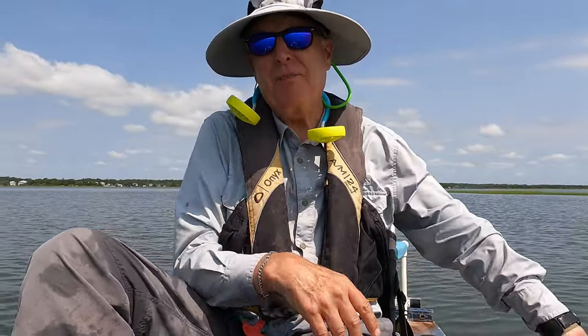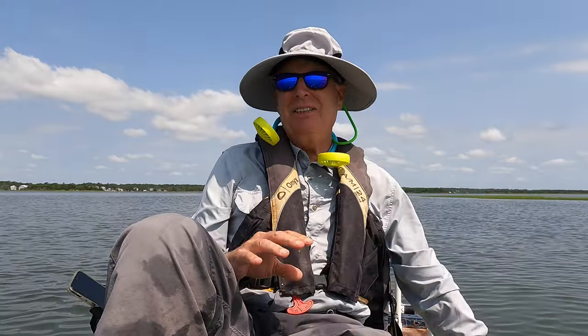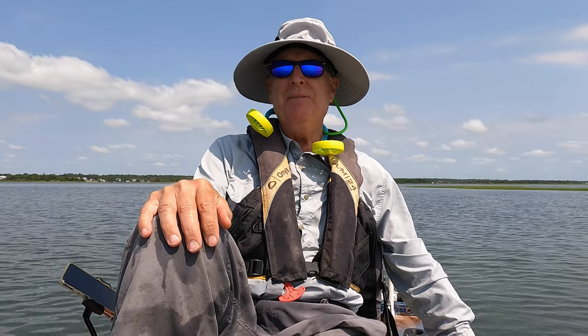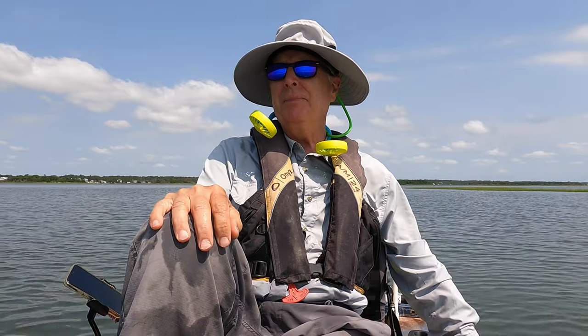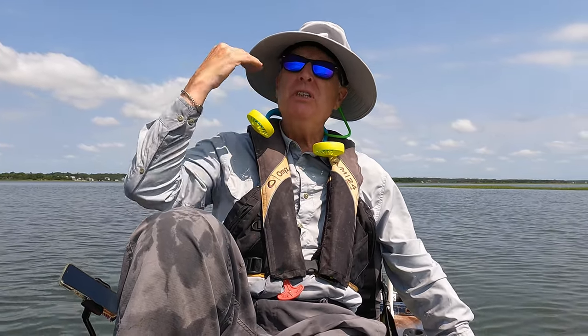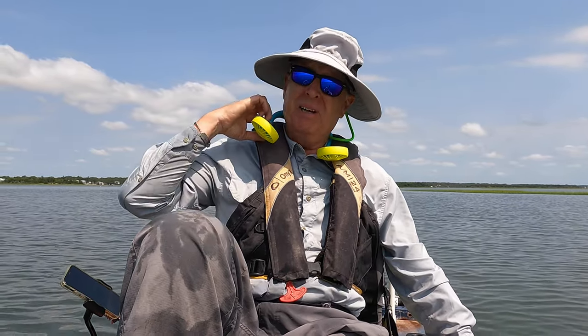I guess there's a confirmation that wearing these fans doesn't jinx you. I've had them on for about an hour and a half now and they don't really bother me. They're just a little slight hum, but the air is moving gently, so it's not like I'm beating myself to death with the air either. I think these are going to be all right. Let's see how long they last.